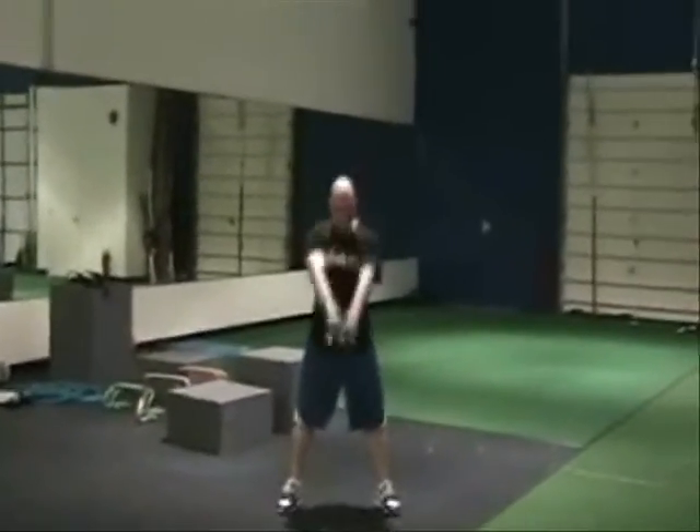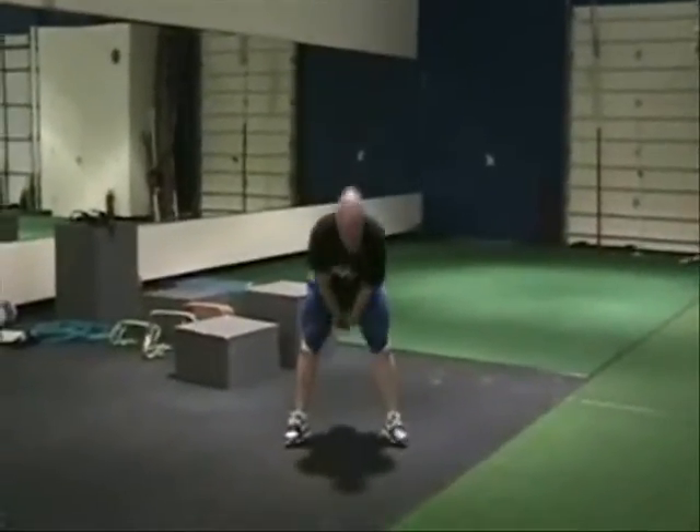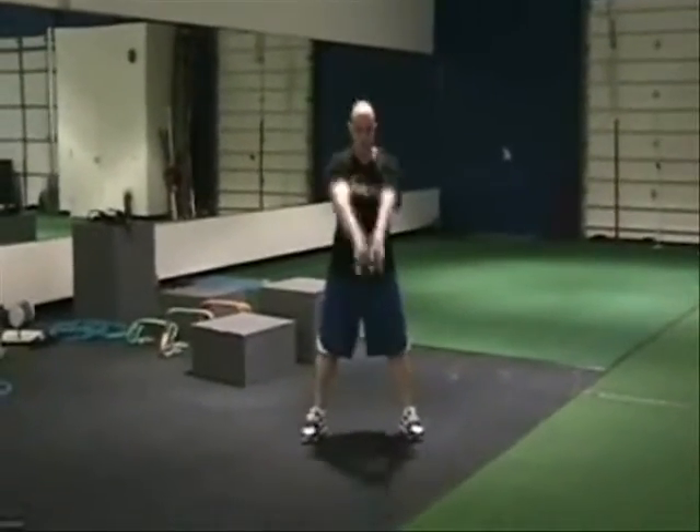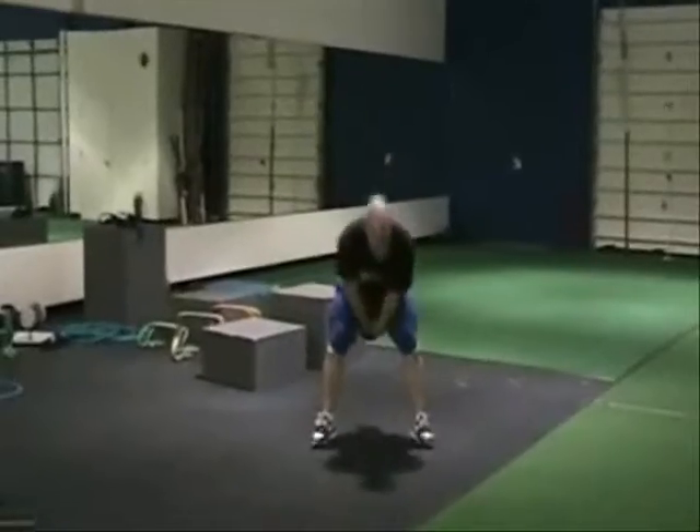Finish up with power swings — throw the hips back, slightly bend the knees, and throw the hips forward.